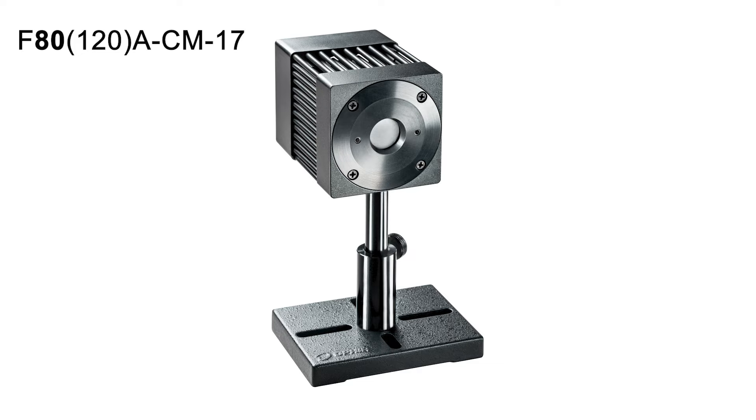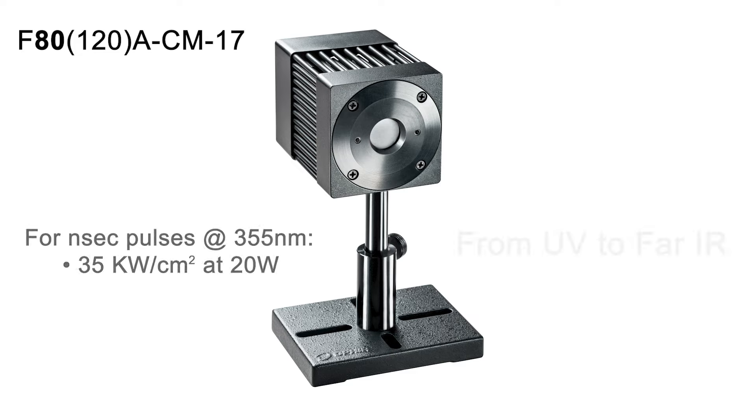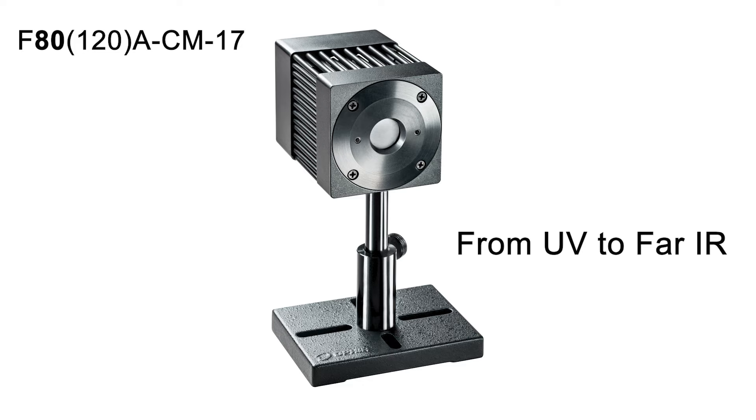The damage threshold for short pulsed beams is equally impressive. For example, for nanosecond pulsed beams at 355 nanometers, it can handle 35 kW per square centimeter at 20 watts. It covers the full spectral range, from UV out to the far IR.